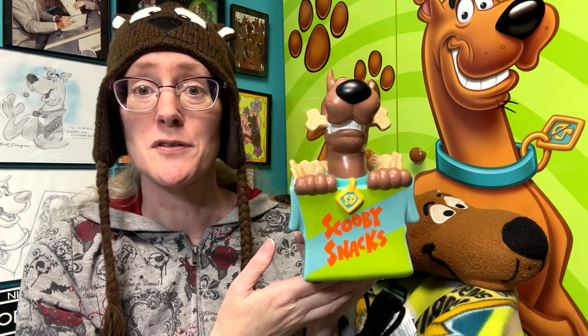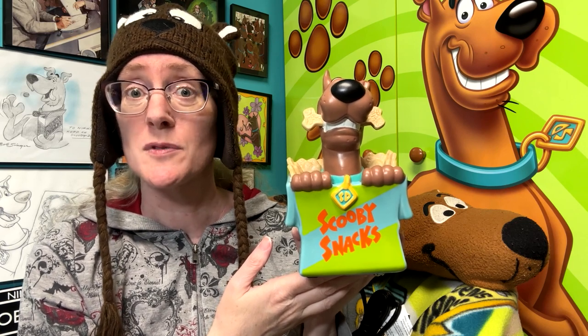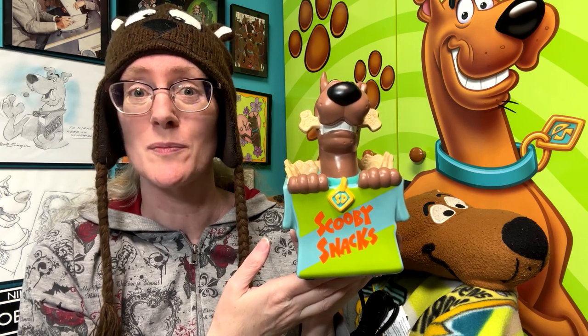That's it for this closer look at the Scooby-Doo with Scooby Snacks Scentsy Warmer. Be sure to check out my other closer look videos, subscribe to my channel, and check out ScoobyMuseum.com.